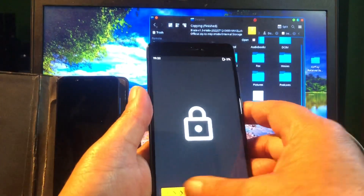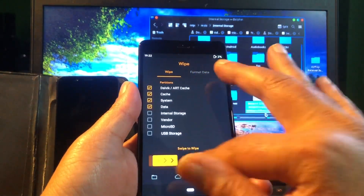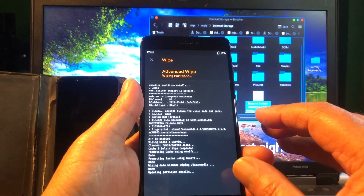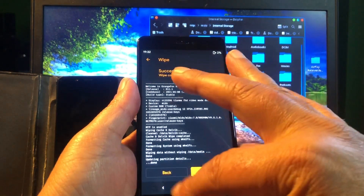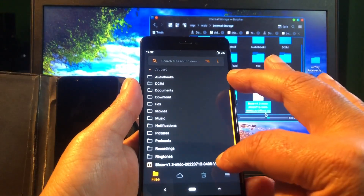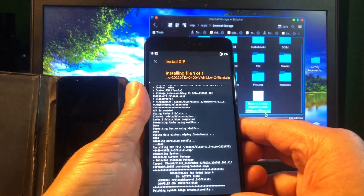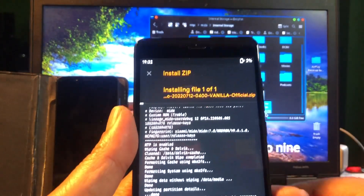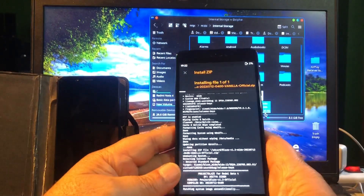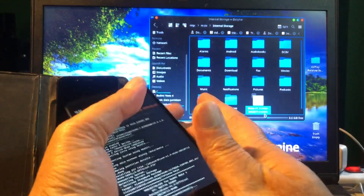Just to make sure, we're gonna do a little wipe: cache, system, and data. We go back home and we're gonna install Blaze 1.3 for the Mido. We're flashing with two percent battery — just showing you these things are possible.